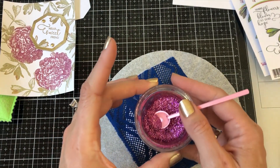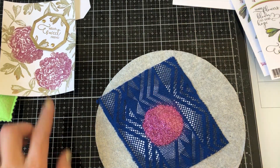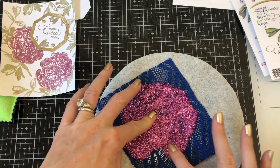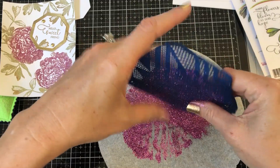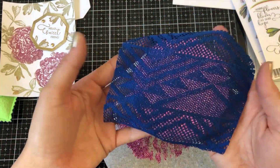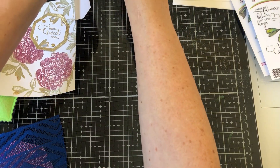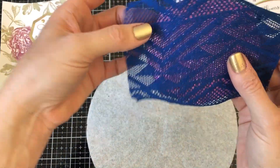Now I'm adding the peony pink glitter — this is an exclusive glitter just for this kit that matches so nicely to the mulberry embossing powder. If you're not a kit member and you want to get your hands on this glitter, you can order the kit for this month. Sprinkle your glitter on, push it around with your finger tool, tap off the excess glitter, set that aside, and then we are going to peel off our piece of lace.